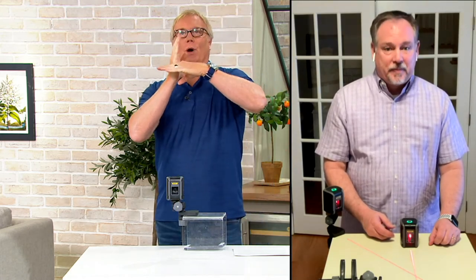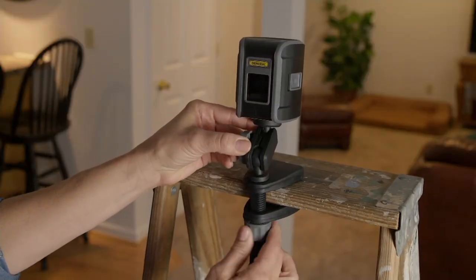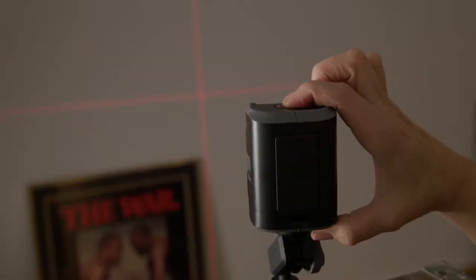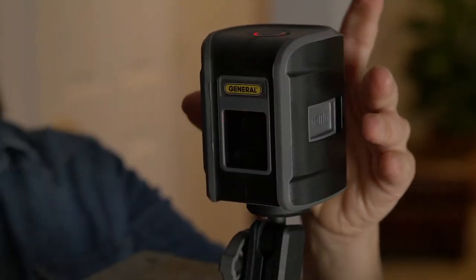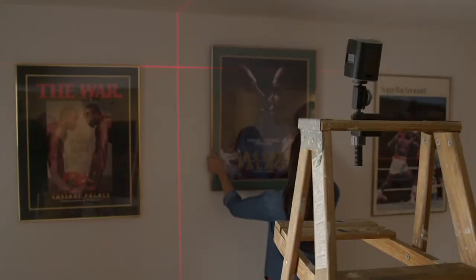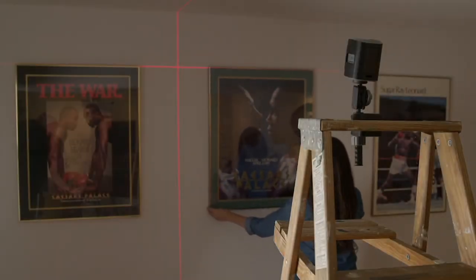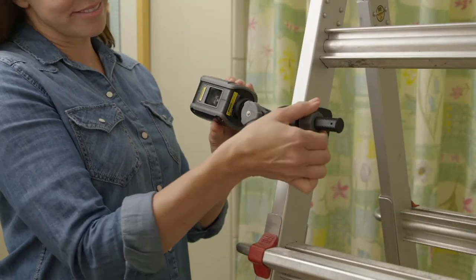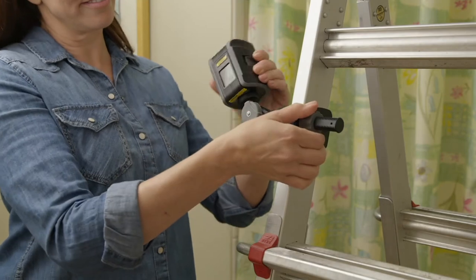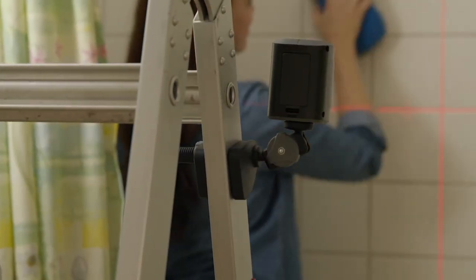Crown molding, pictures you want lined up — three pictures across a span, all the same height and distance apart. These pictures here in this video are in my basement downstairs. I hung all three with this tool across a 20-foot span and it was perfect the first time. I didn't have to drill 15 holes to get it right. That's really great.